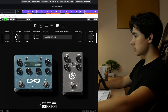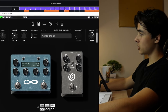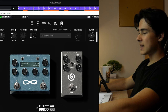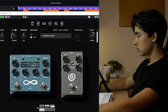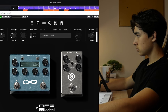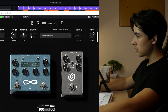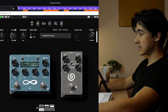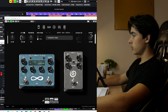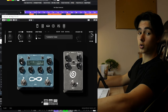Now for the reverb — basic stuff like mix and decay time, but one thing I love is this shimmer option. We'll increase the mix so you can hear it better. It adds this synthy kind of layer to it. It's absolutely beautiful and gorgeous. I love this reverb. With both of these you can make your guitars beautiful.